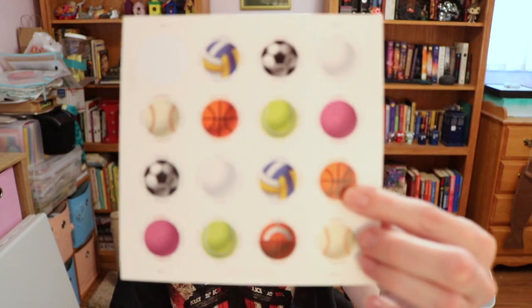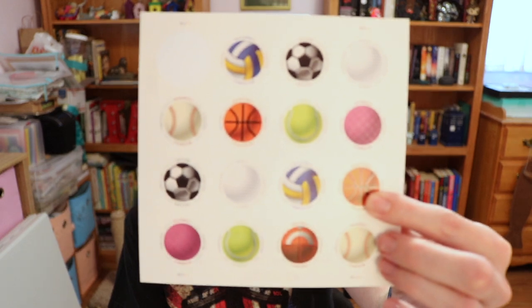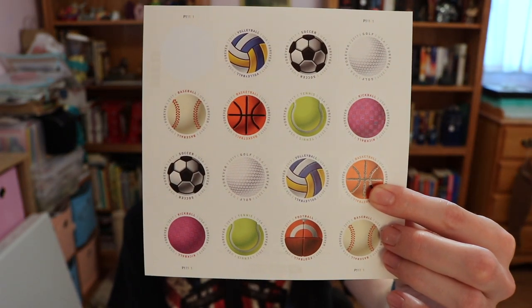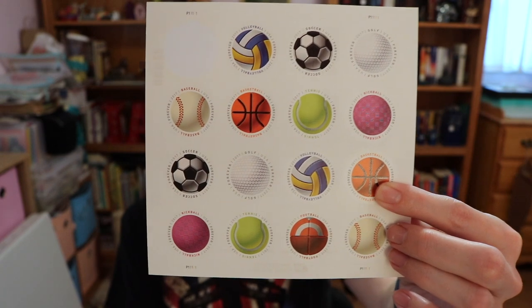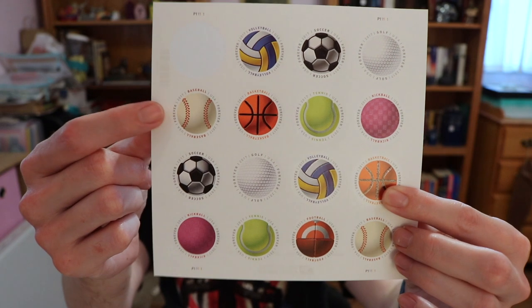So today I have these postage stamps from the United States Post Office. These are all sports-related stamps, and today I'm gonna be using this baseball stamp to create a card and envelope that all matches together.